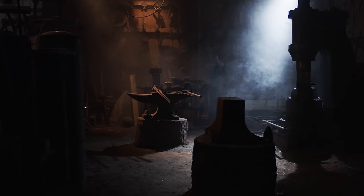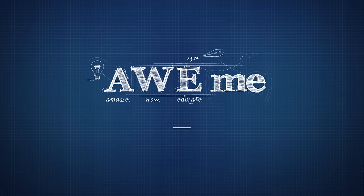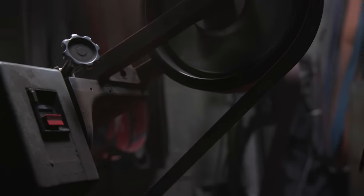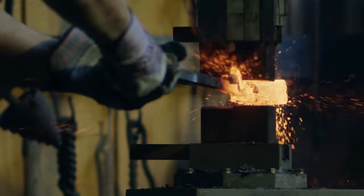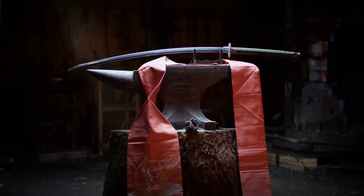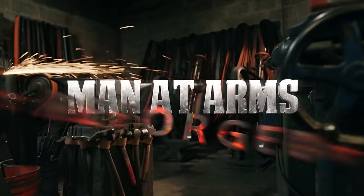This episode is sponsored by Galactic Armory. I'm Kerry Stagmer, and we are the blacksmiths of Baltimore Knife and Sword. We're going to be building some of your favorite things and fantastic objects you've never seen before. This is Man-at-Arms Reforged.